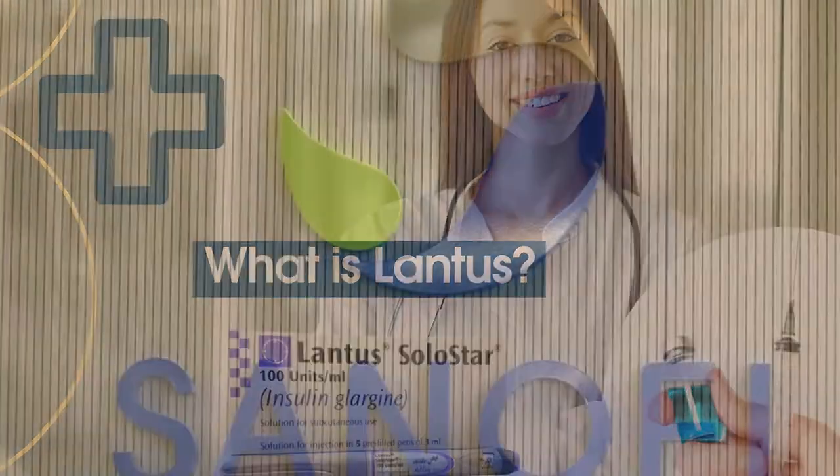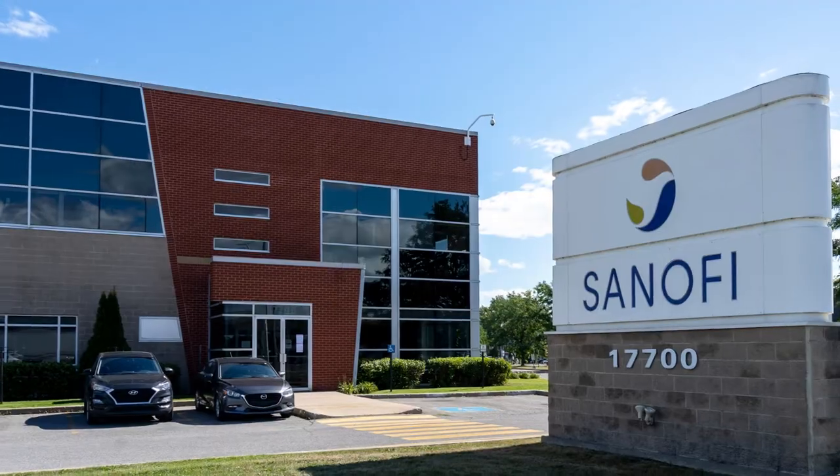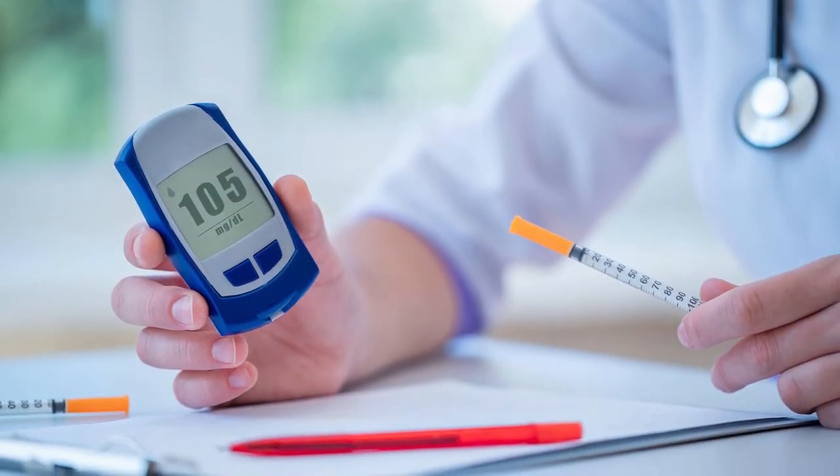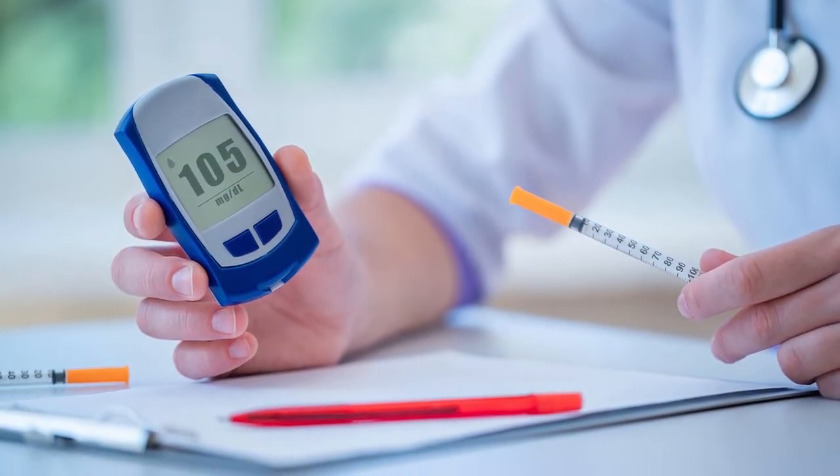What is Lantus Insulin? Lantus is a brand of Sanofi. It is a prescription medicine used to treat and control type 1 diabetes in children and adults.